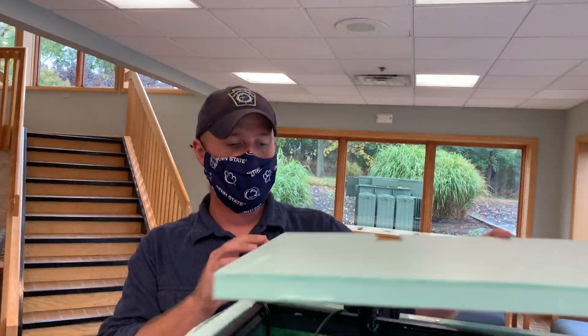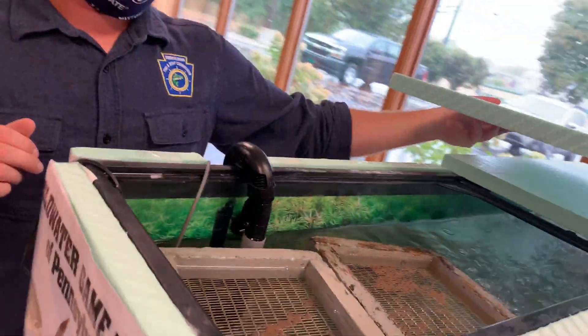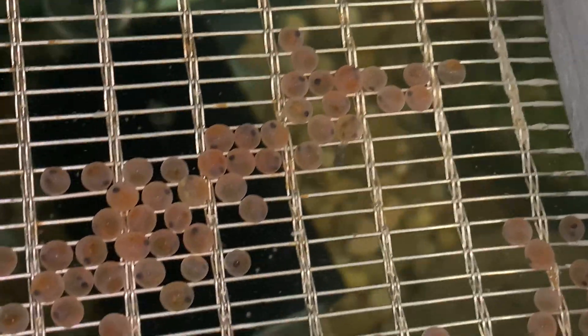Our trout are currently in the eyed egg stage. We have them all acclimated to our aquarium, and you can see them here in our egg baskets. You can clearly see the eyes on these little guys, and they look really, really good.